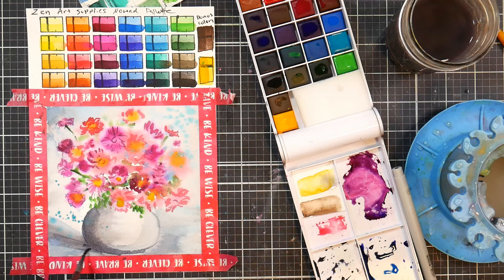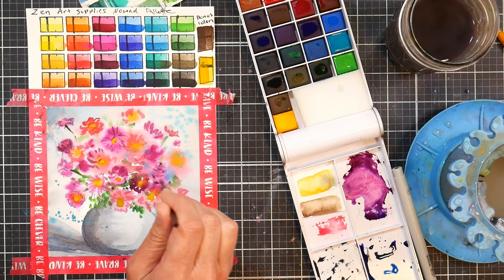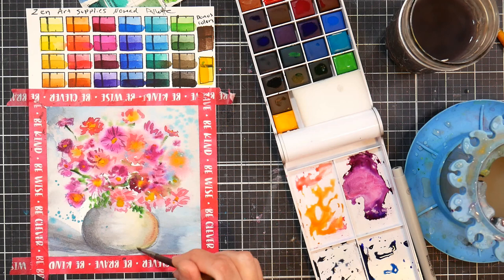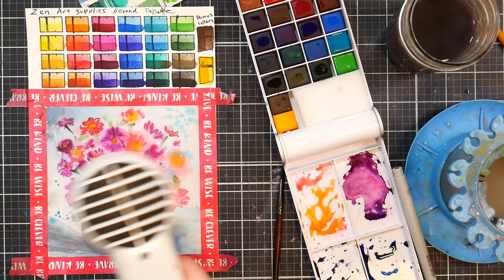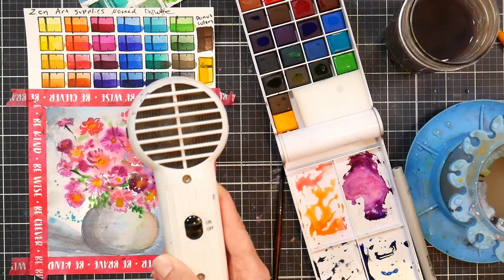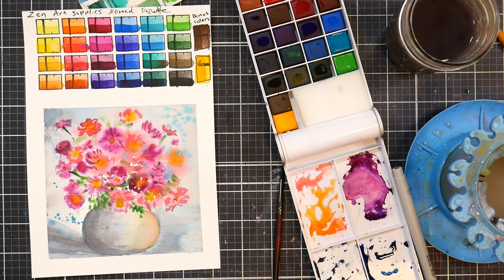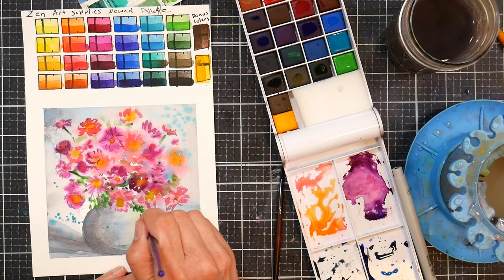I'll probably bring them with me on vacation. I brought them to Old Orchard Beach a couple weeks ago for people to use, and I'll probably bring this with me on my camp week vacation so my kids can use them, because I don't think they're going to give them any trouble — nice and bright, nice and vibrant. They do kind of remind me a little bit of the Sakura Koi pan paints, but they're a little bit more vibrant and have a little more flow. I have no idea who's making them for Zen Art Supplies — most of these companies generally have white-labeled products made by other factories to their specifications, and that's what I think we have here. But anyway, I really like this cute little painting, and thank you so much for watching. Please give me a thumbs up if you liked it, and until next time, happy crafting!